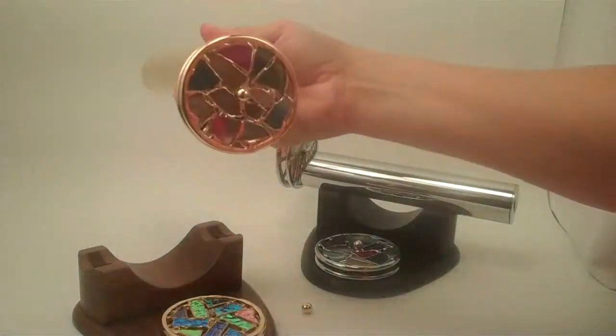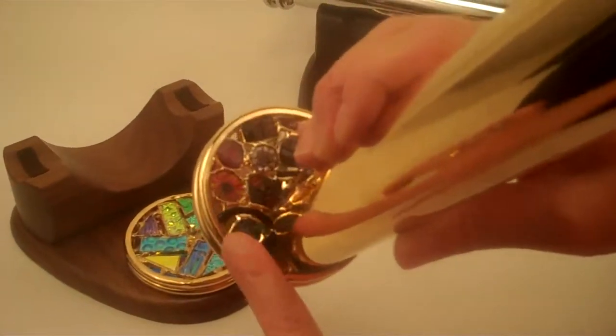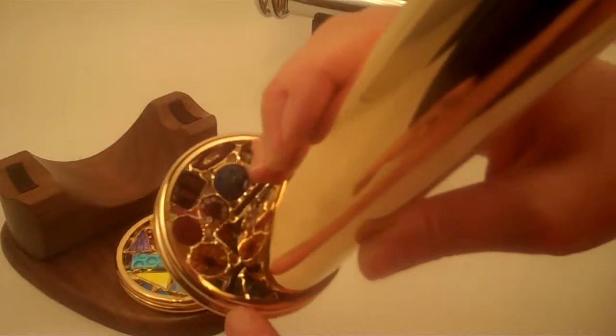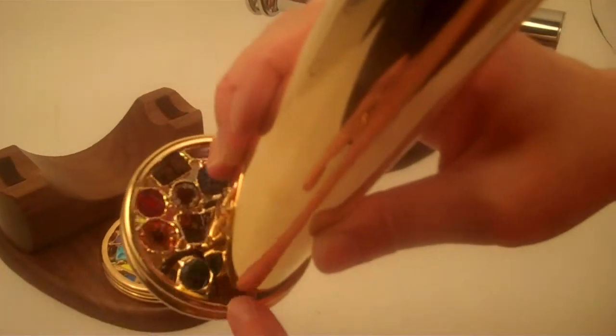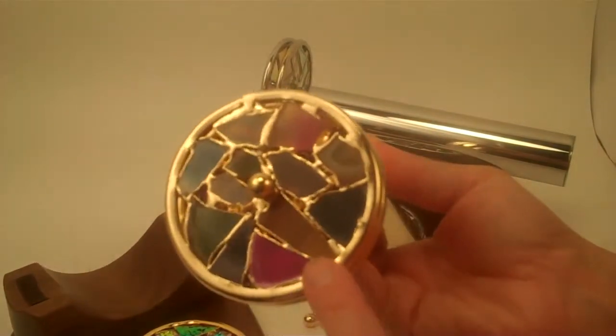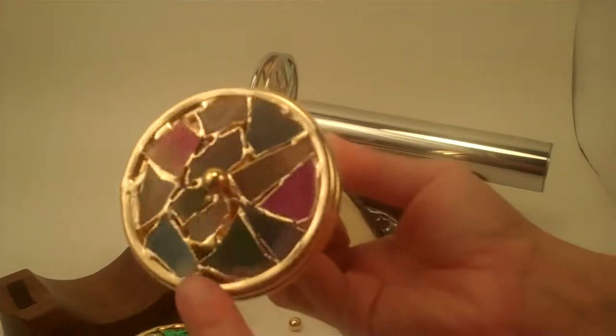Let me show you what's making all that gorgeous magic. The wheels we were looking through are the millefiori glass, which is slices of millefiori cane that are then used in a stained-glass technique to create the wheel. Another wheel we were looking through has slices of agate that are put into the stained-glass technique to form the wheel.